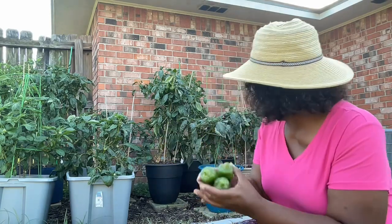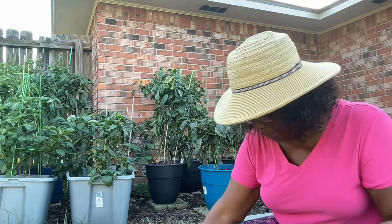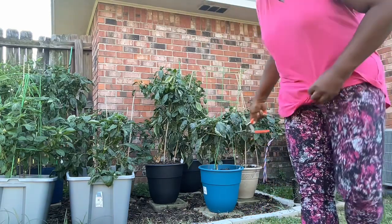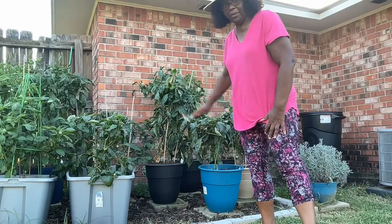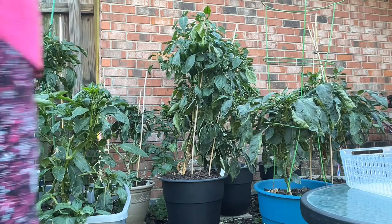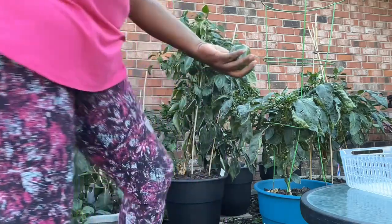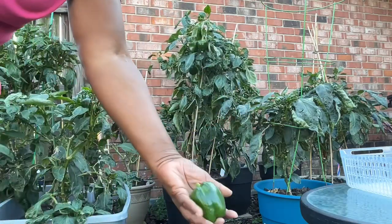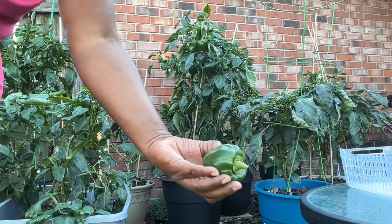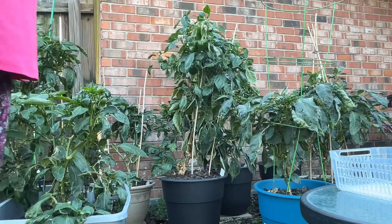There's a plant right back there next to the sweet banana pepper plant. So I'm going to go ahead and move on, get a little closer so you can see me do this plant right here. I wish it had gotten much bigger than this, but we're coming toward the end of the season too.